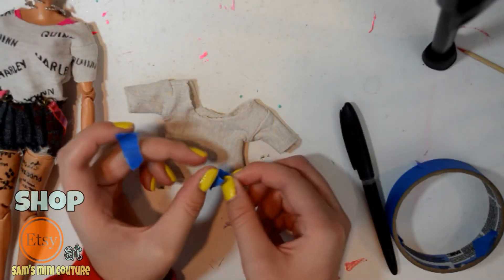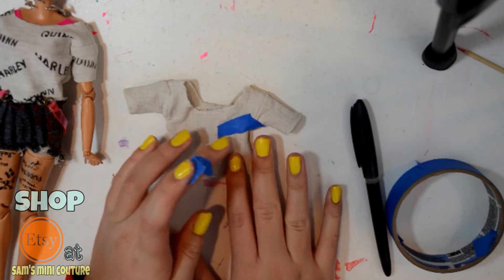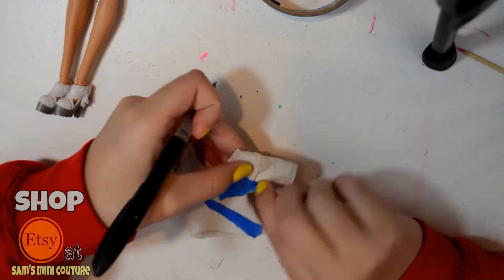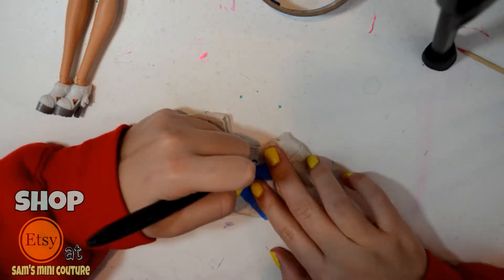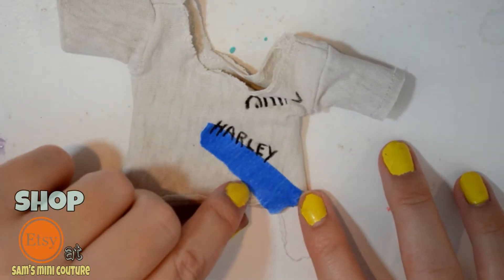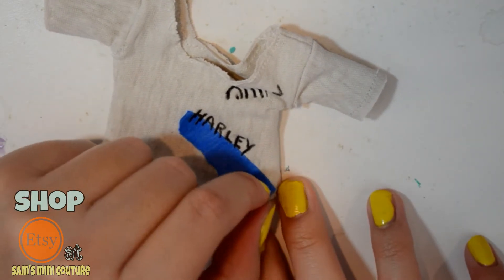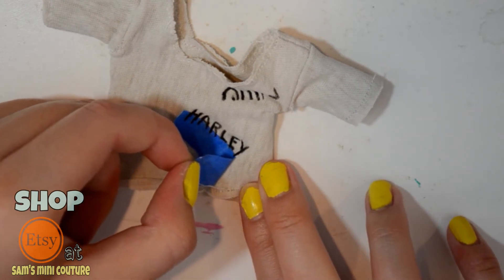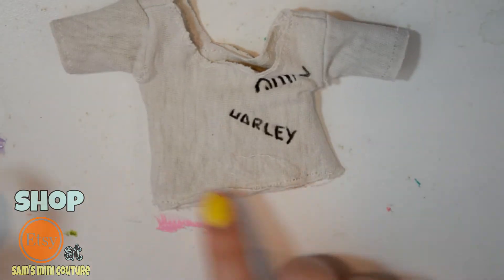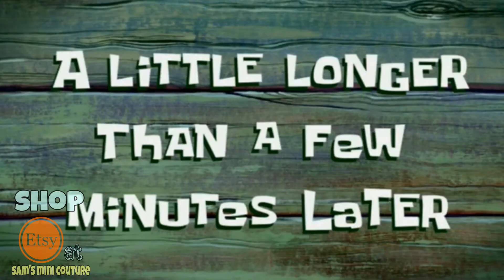You're going to want to mark off exactly where you want to start writing. And now for the best part, we're going to take off that tape and slowly peel it off. Look how satisfying that was — and now look how beautiful that looks. It looks exact.